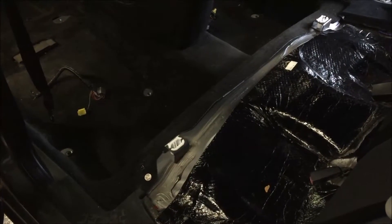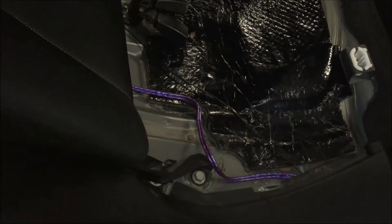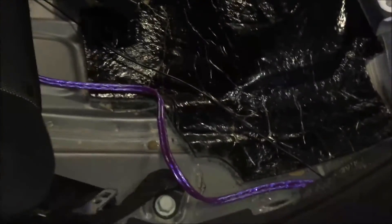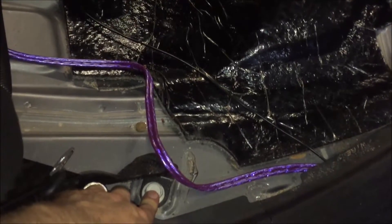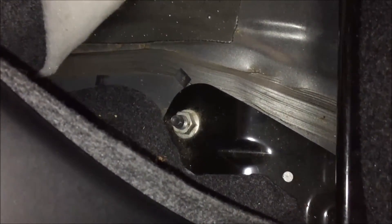To remove the rear seat back, it's held on by five bolts. There's one at the corner by the entry door, then you fold it down and there's another bolt holding the plate down. Then there's one on the other side that repeats. We're going to go ahead and remove those now and pop it out.